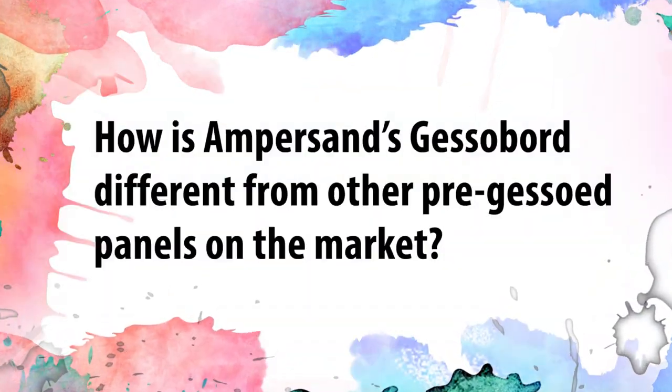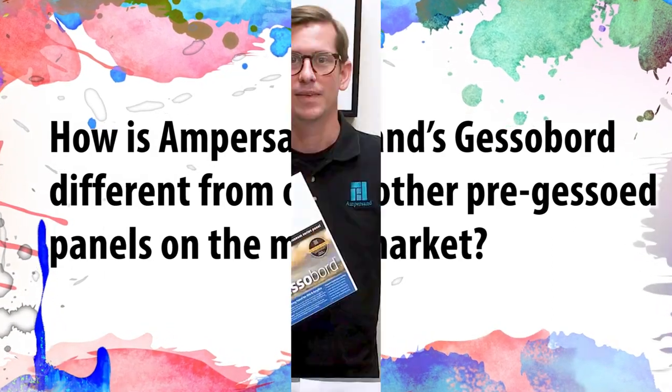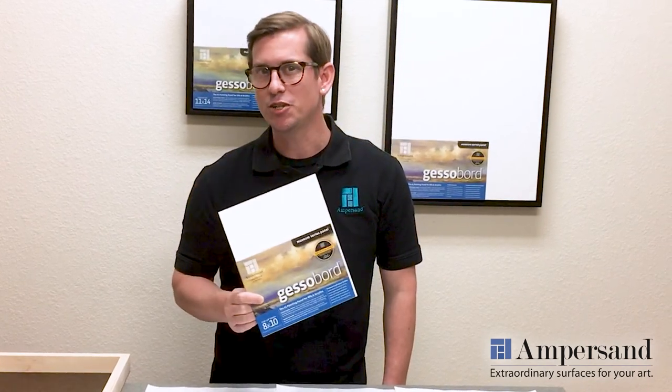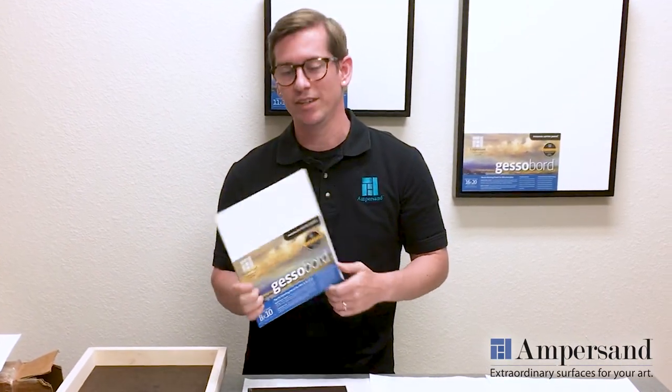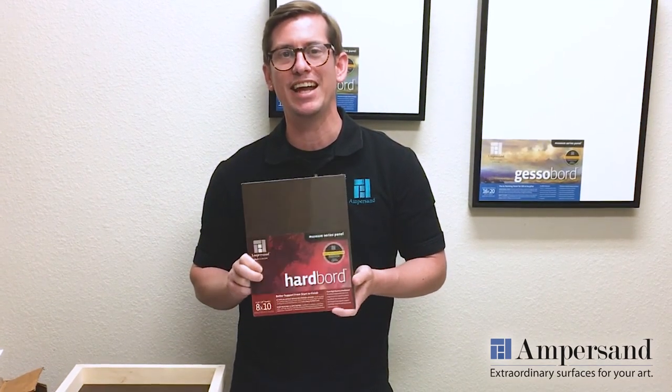How is Ampersand's gesso board different from other pre-gessoed panels on the market? Ampersand's Museum Series gesso board is far and away the best pre-gessoed panel available, and it starts with the base of the panel — the substrate. The base substrate for our gesso board is our extremely dense, moisture and mold resistant hardboard. Our hardboard holds your artwork more stable than any other wooden support on the planet.